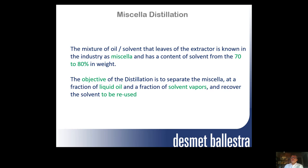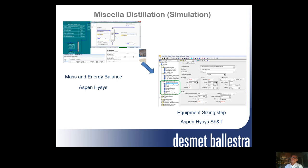In our case, we use what we call OptiSim, which is a simulation of the liquids. It starts with the mass and energy balance using Aspen-HiSys — a pure mass and energy balance. Then we move to Aspen-HiSys Shell and Tube to make equipment sizing and define the geometry of the equipment.